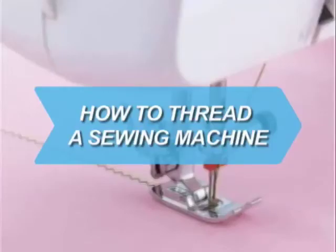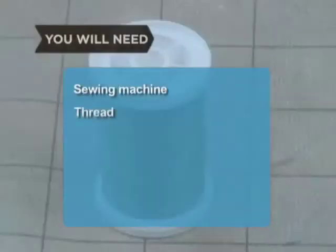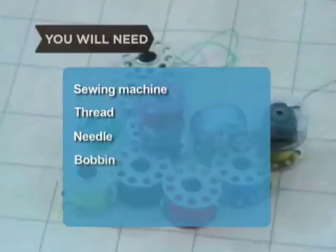How to Thread a Sewing Machine. Crafts are easily completed once you learn how to quickly thread a sewing machine. You will need a sewing machine, thread, needle, and bobbin.